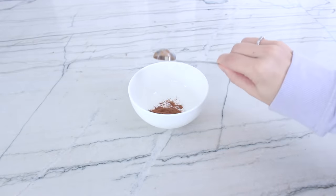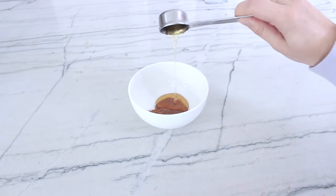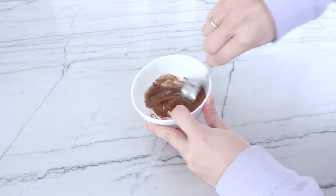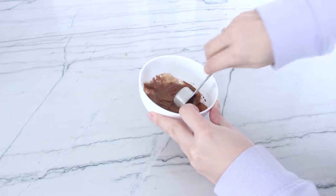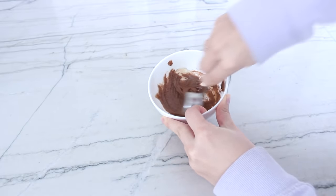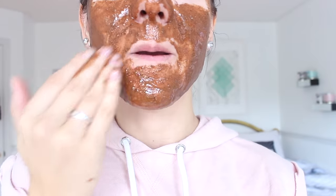This next face mask is also a breakout prevention mask. You'll need one teaspoon of cinnamon, one teaspoon of nutmeg, and two tablespoons of honey — mix it all together in a bowl. For this one especially, make sure you test patch first, as cinnamon can irritate some people's skin. Cinnamon has great antibacterial properties that help prevent acne, nutmeg is slightly exfoliating and opens up pores, and honey makes your skin soft. This mask is great for brightening skin, clearing breakouts, and evening your skin tone. Keep it on for about 15 to 20 minutes.